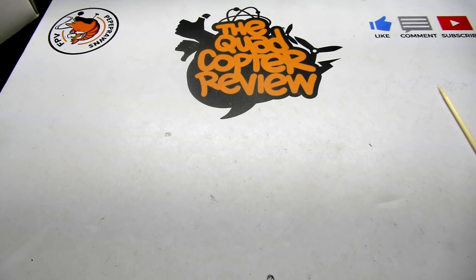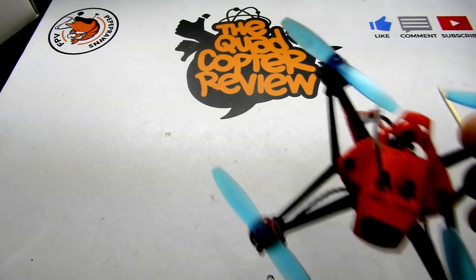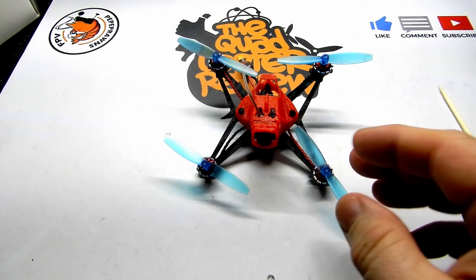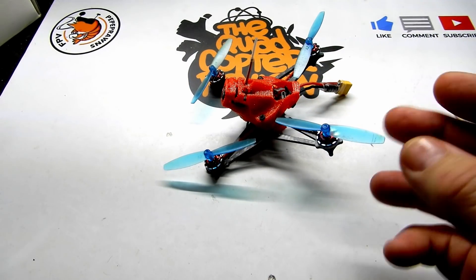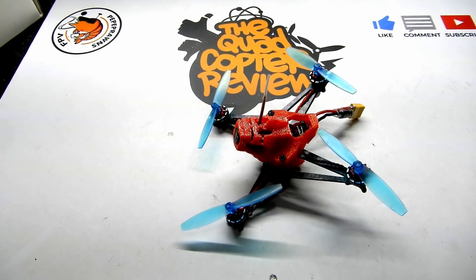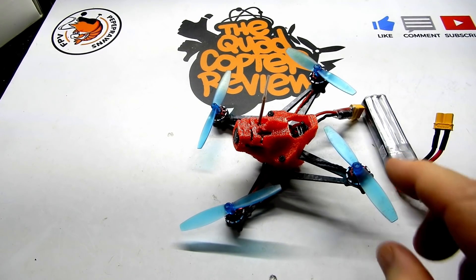This is what's been keeping me busy for the last little while. We're finally getting into our videos now, a couple weeks later. This is probably a little bit old of a review — not something you haven't already seen from everybody else, but this will be my take on it. What we've got for you today is the Happy Model Sailfly, a little 105mm quadcopter. Its all-out weight is 60 grams with the supplied 3S battery.